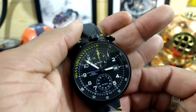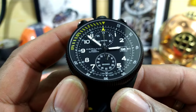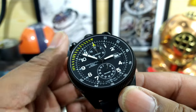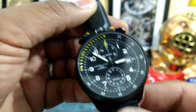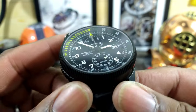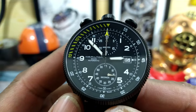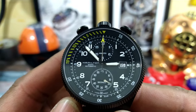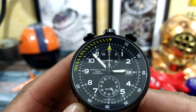Welcome to another episode of Watch Once Over. My name is Big E. Today we're going to be looking at this beautiful Hamilton Khaki Aviation Takeoff. This is a limited edition of 1,999 pieces and this was designed and put together with the help of the aviation rescue team Air Zermatt of Switzerland.